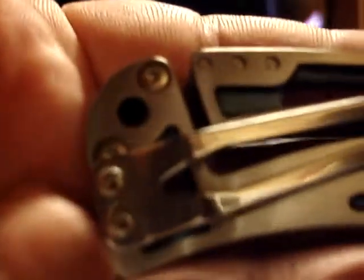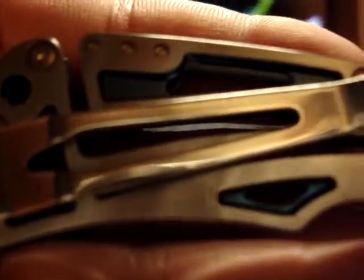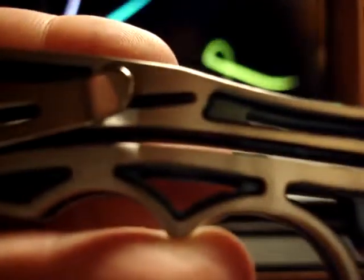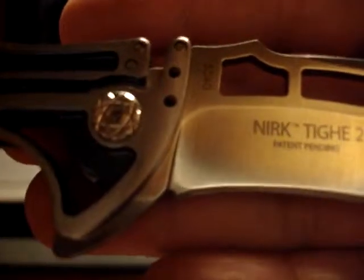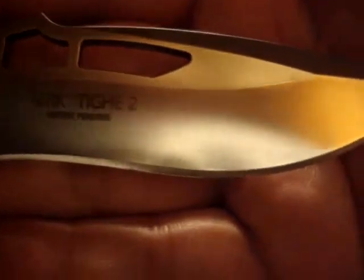I am in the market for a better camera. This is an old camera I've had since the late 90s. I do live by the phrase 'if it ain't broke, don't fix it,' but in this case I do need a better camera to continue making these YouTube videos.